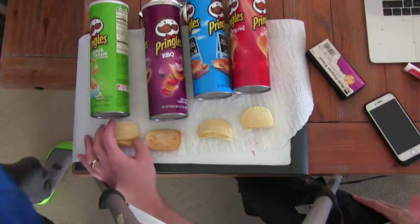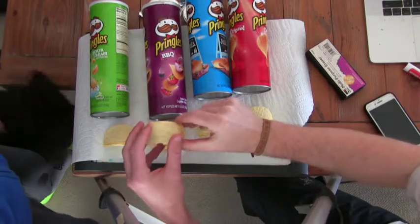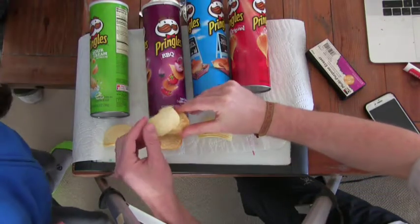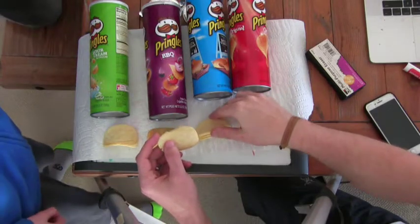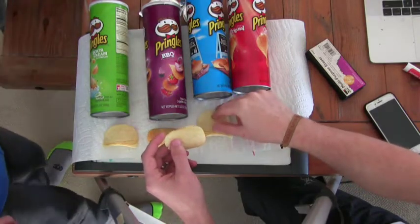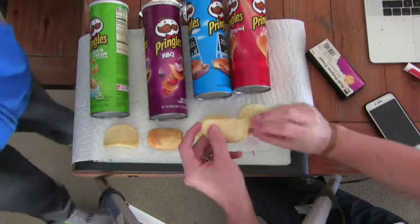Alright, well here's the four. So we've got sour cream and onion. This stack is going to be in order as it is on the screen. Sour cream and onion is going to be on top. Barbecue second. Salt and vinegar third. Original on the bottom.